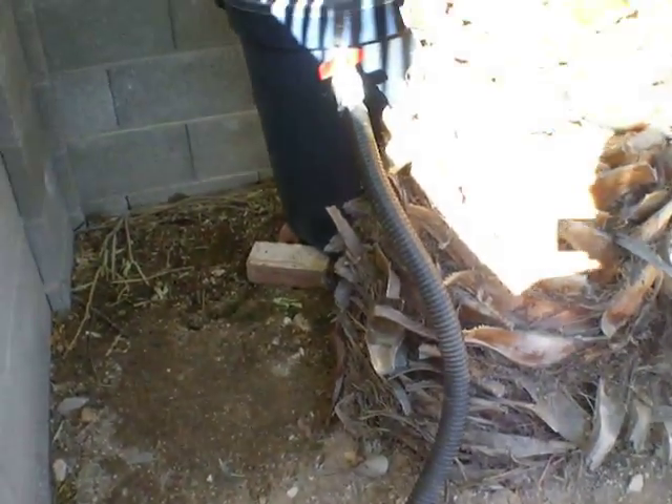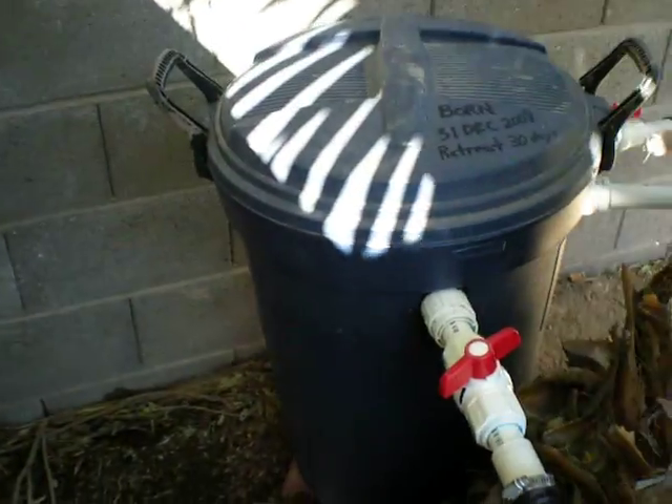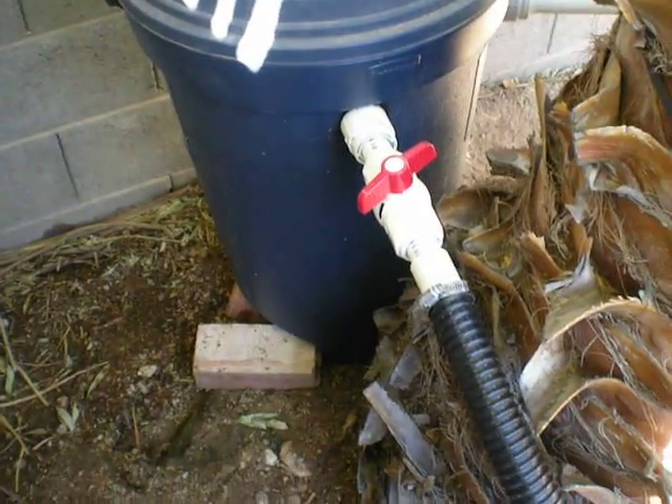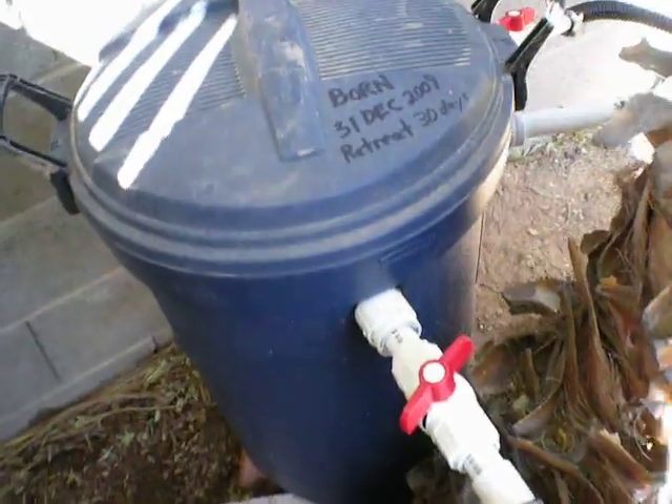And then if you follow the main pressure line, that runs to my filter — my homemade filter. My homemade filter is fairly large. I have a control valve on top to control the flow into it.